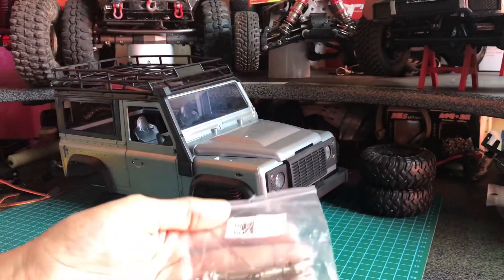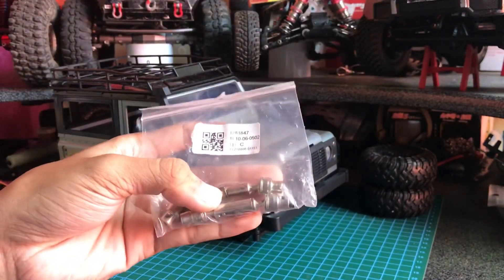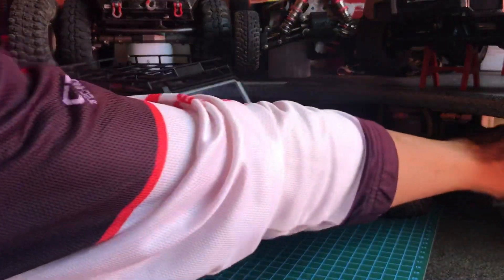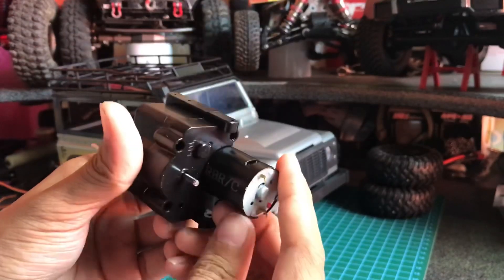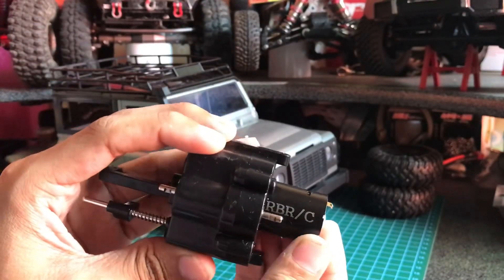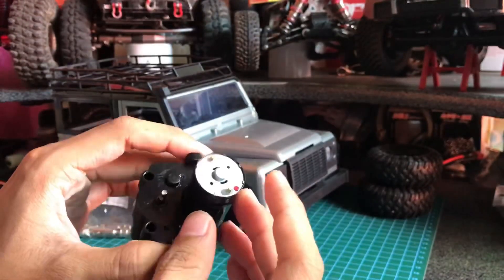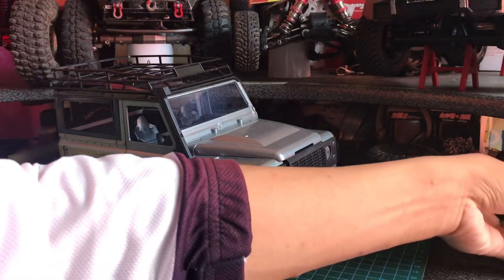Langsung saja, pertama koppel metal. Abis ke koppel, pasti larinya ke gearbox. Yang ini gearbox dual speed WPL, dan motornya diganti dengan motor RBRC atau strong magnet yang warnanya hitam doff. Abis gearbox, kita ke gardan depan.